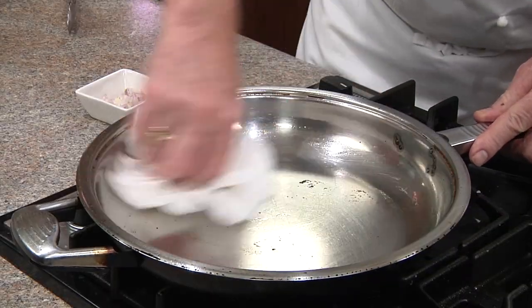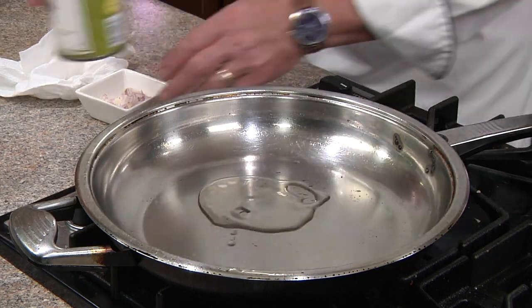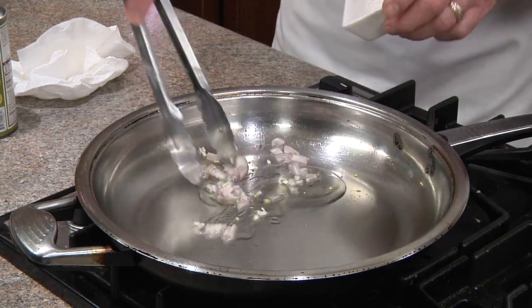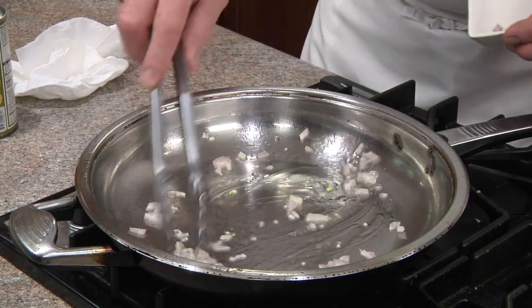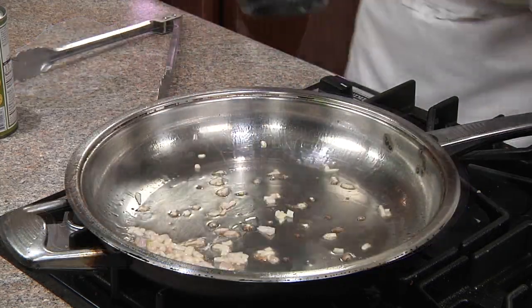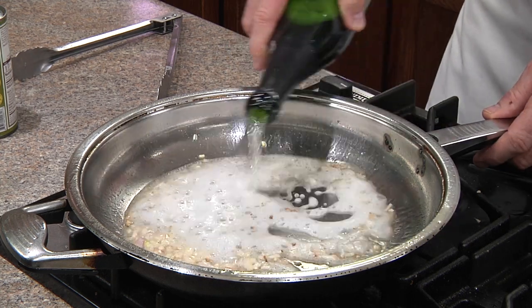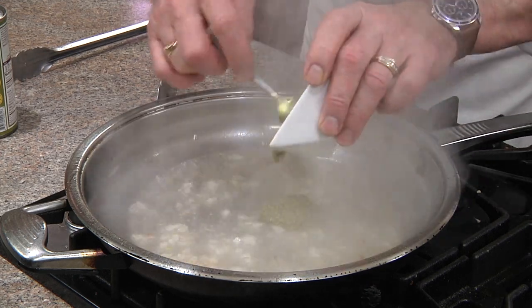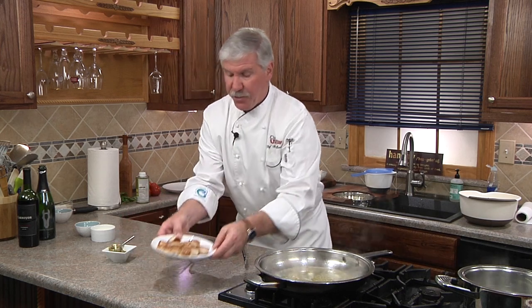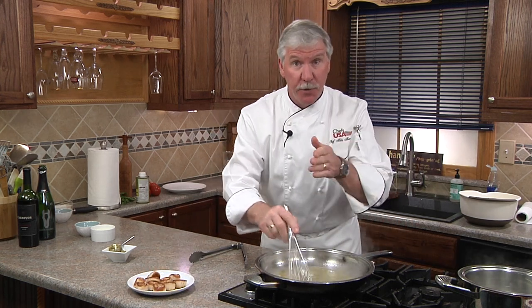We'll take a paper towel and wipe out that same skillet while it's still on medium-high heat. We'll add a little bit more oil and our greens, and wilt them down for only about one minute — you don't want to brown them. Next we're going to add our Dark Horse Brut Sparkling Wine and our pesto. Any juices that come out of your scallops will drain back into the sauce. We'll use our whisk and let it simmer to reduce until the liquid is reduced by half.